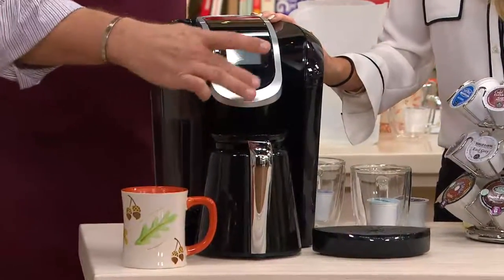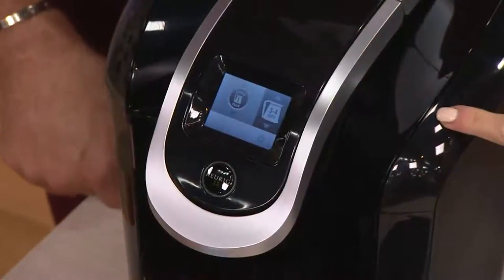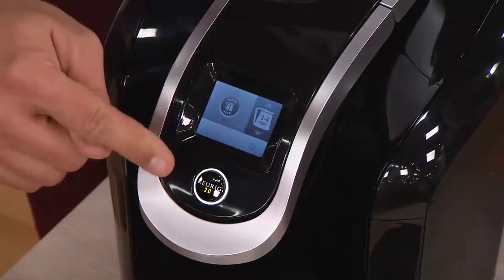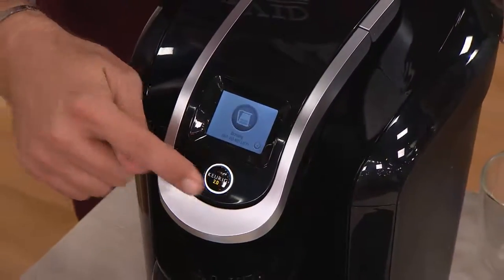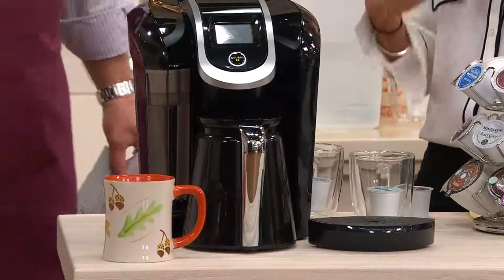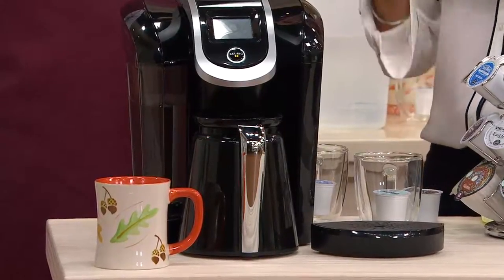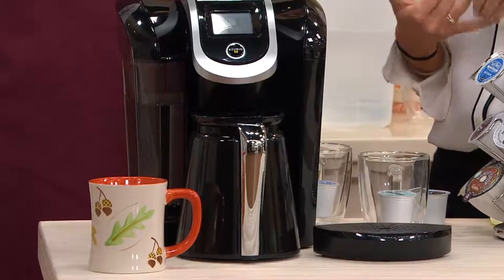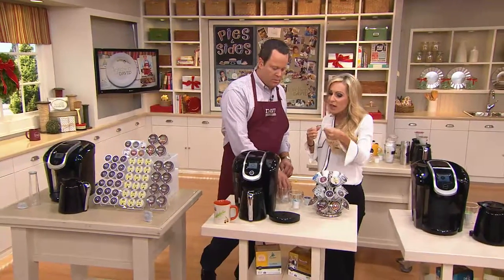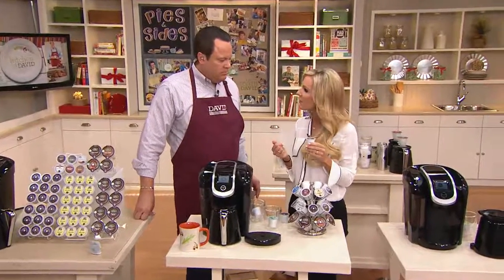Just give this a push and close the top of the brewer. The brewer again is going to scan the top of the K-Carafe pack — there's a little bit of a delay because it's scanning it. There we go, the light's lighting up to let us know it's time to brew. Press that brew button. How fantastic — everyone's coming over to enjoy your delicious pie. Maybe they all like the Breakfast Blend; you can brew up to 30 ounces in the carafe. Then if you want to meet the needs of other guests, use your K-Cup portion packs for everyone else.